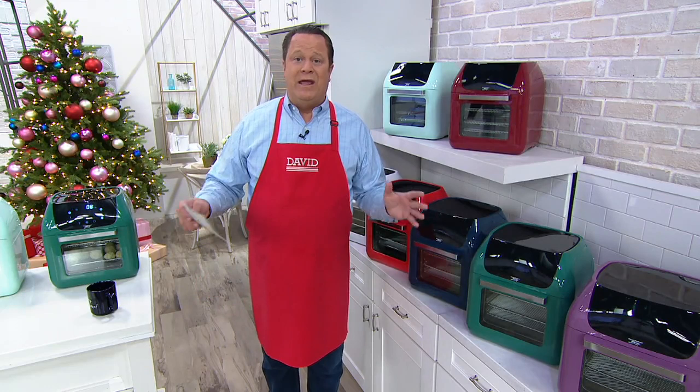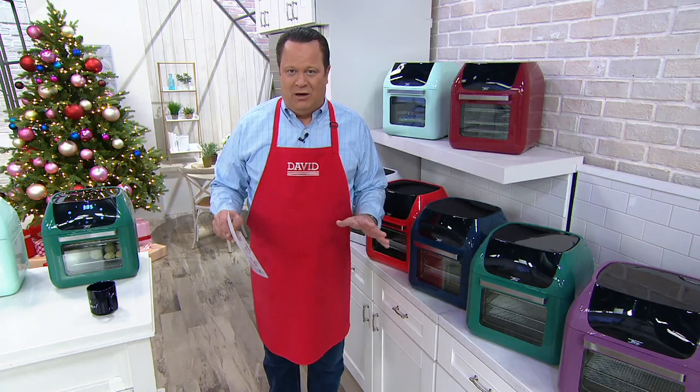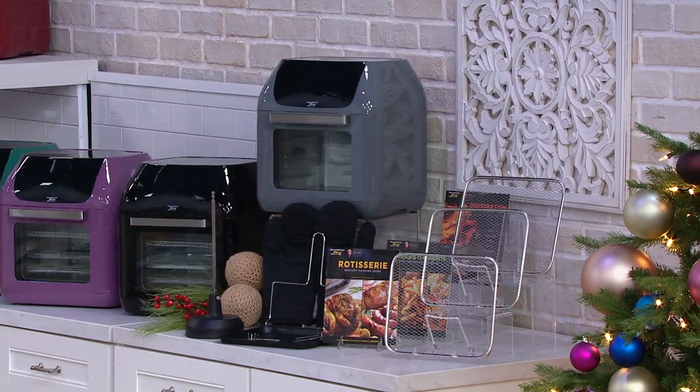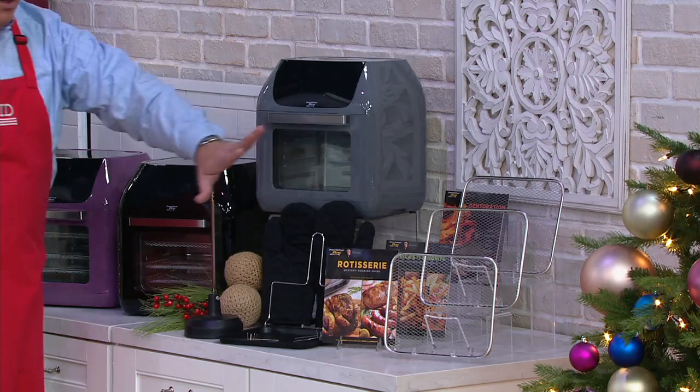We've got lots of great colors for you. It comes loaded with great accessories, including a rotisserie spit so you can actually do rotisserie meats inside your air fryer. Everything is digital, there are lots of presets, but you can also go through what you are going to get right up top because everything is included and you're ready to roll.